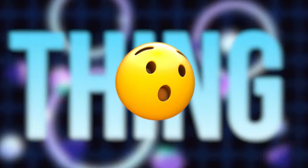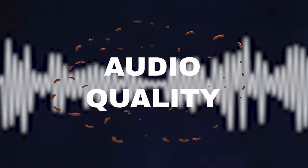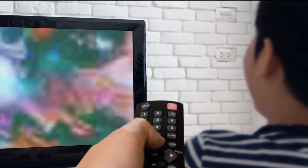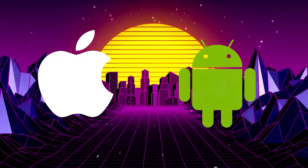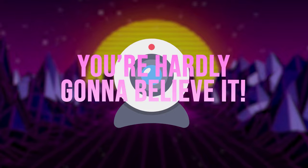There is one thing that's more important than anything else when you're live streaming, and that is audio quality. I know this doesn't seem to make any sense, but people will watch bad video quality if it's entertaining, but they're gonna turn it off right away if they have to struggle with bad audio. So today I have a solution for those using the iPhone or Android phone as their webcam, and it's so easy to use you're hardly gonna believe it.